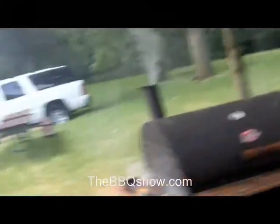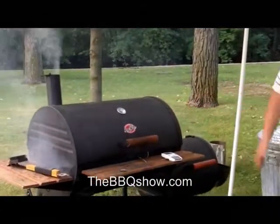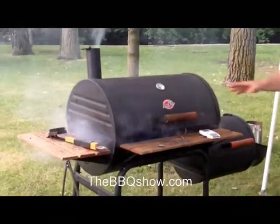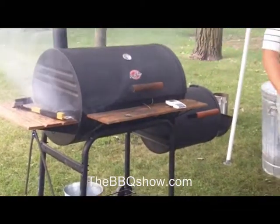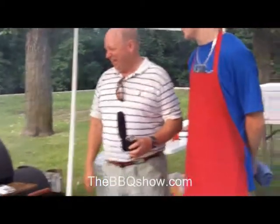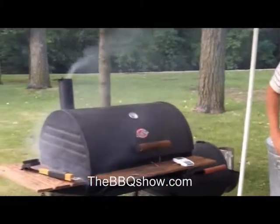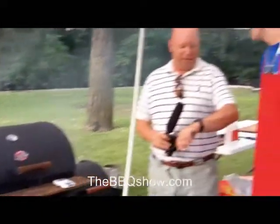Over here we have a classic offset smoker — firebox here, meat box over here. Nothing in there right now, we're just trying to get it up nice and hot so when we put the meat on the temperature doesn't drop and have to come back up.